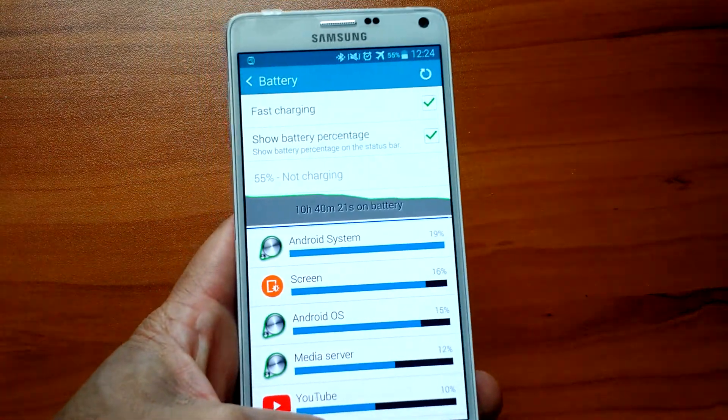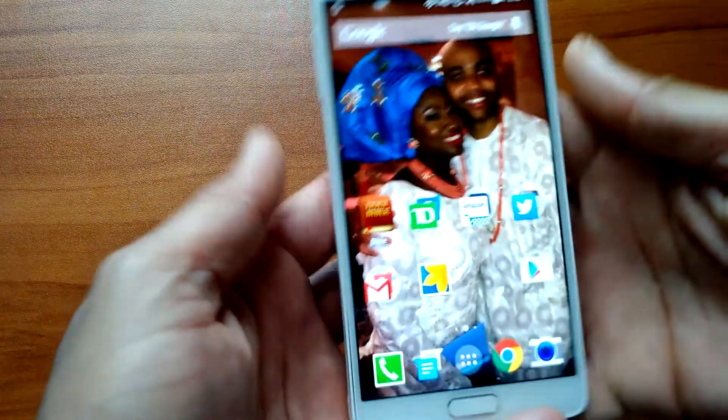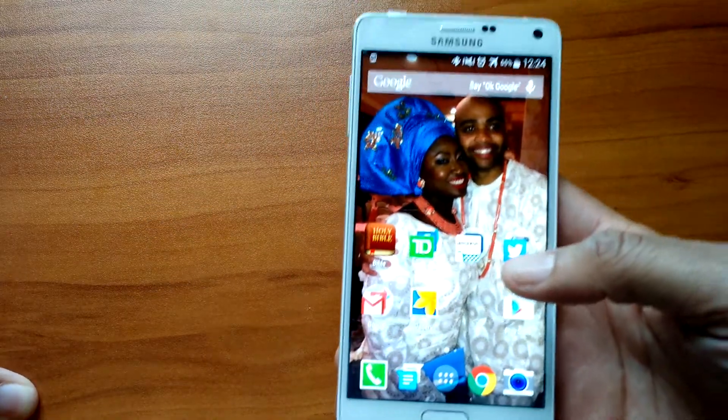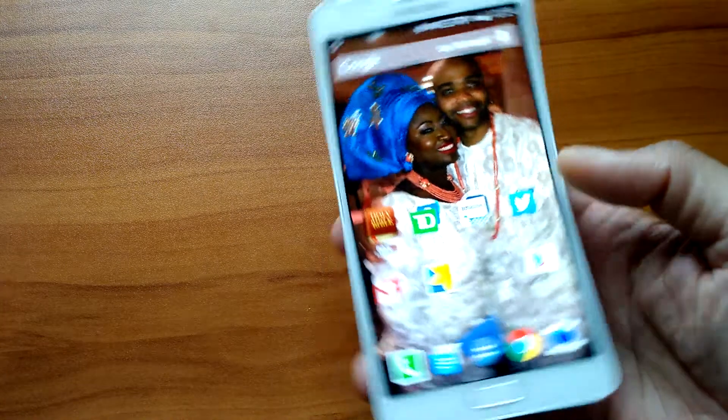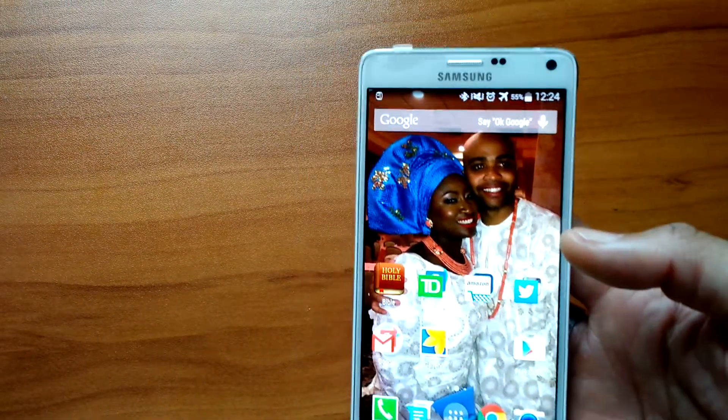That's the same issue that happened with the G3. That's what I'm disappointed about on this phone — it's a nice phone, but the screen is hurting the battery. As for camera quality, I haven't taken that many pictures with it because I've been using my iPhone 6 Plus, but let me see if I have any pictures I can show you guys.